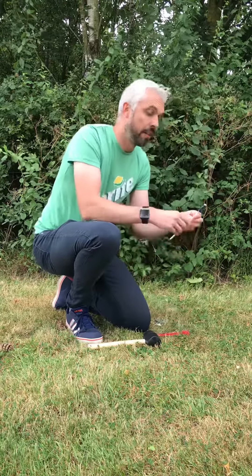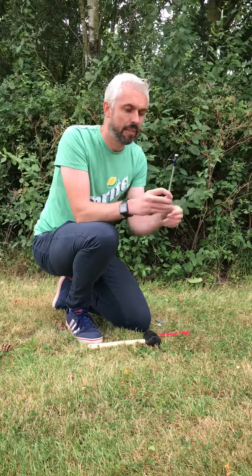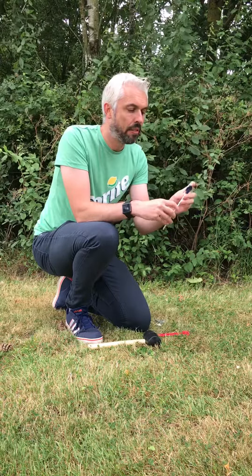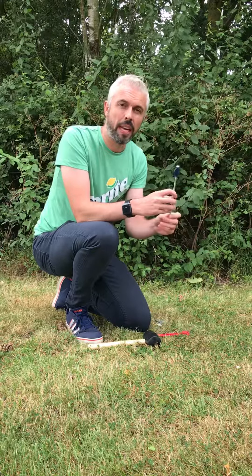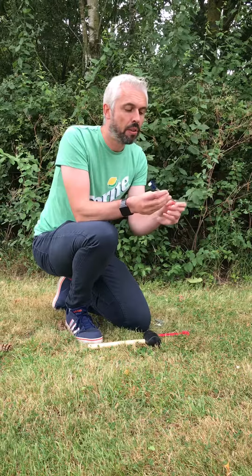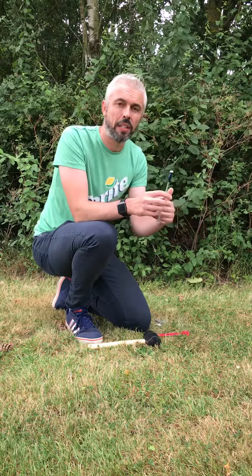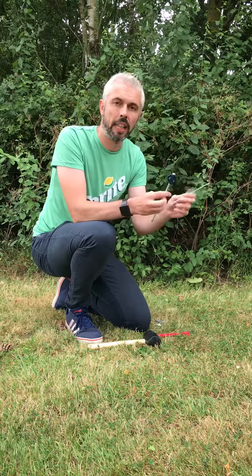Then we move up to the hard ground peg. As you can see, this is a much thicker steel peg with a plastic head, and these are great on much harder surfaces — whether it's a little bit rocky or just hard standing. You can use these around the tent or campervan, and then use your standard wire pegs just for the guidelines.